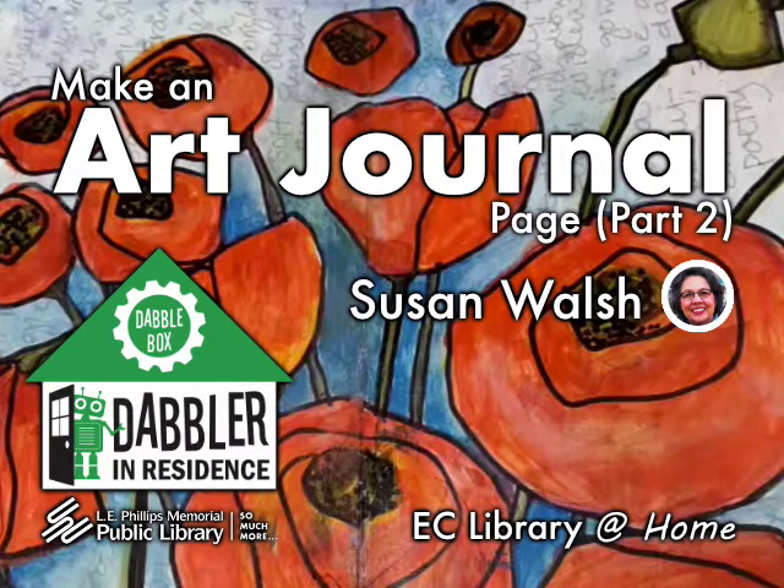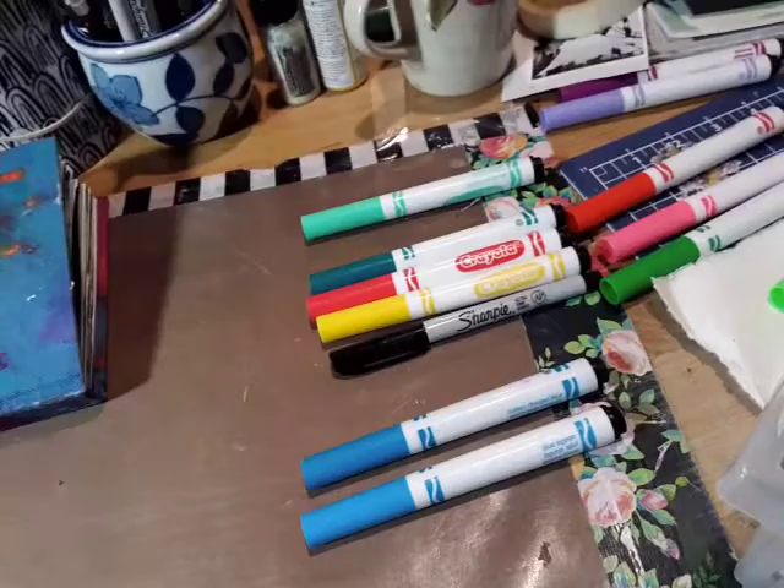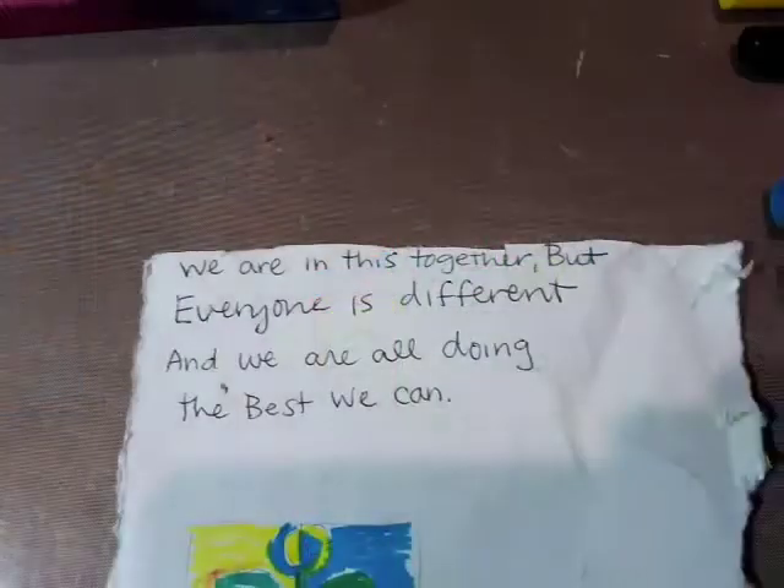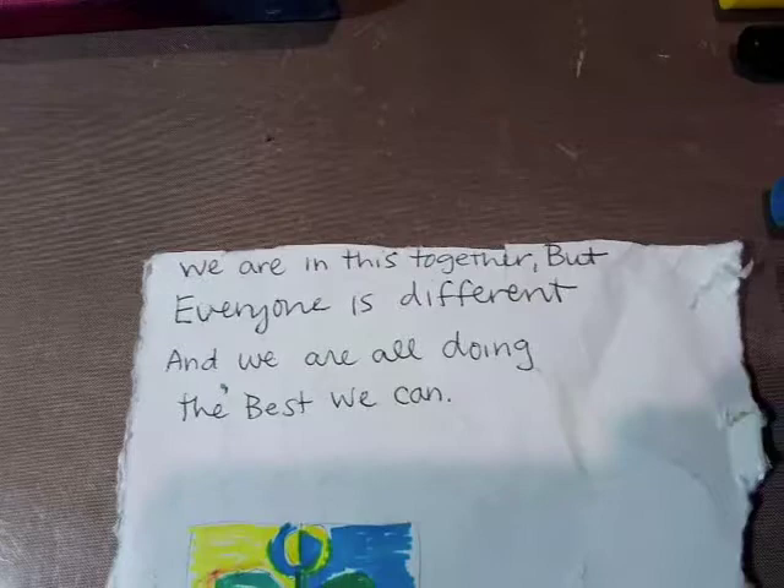Hi everyone, this is Susan Walsh and I'm just here to guide you today on another art journaling project. I'm choosing some colors so that I have two kinds of green, and the quote I picked is: 'We are in this together, but everyone is different and we are all doing the best we can.'